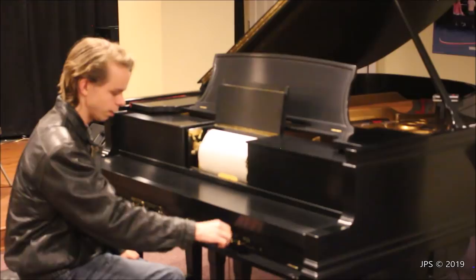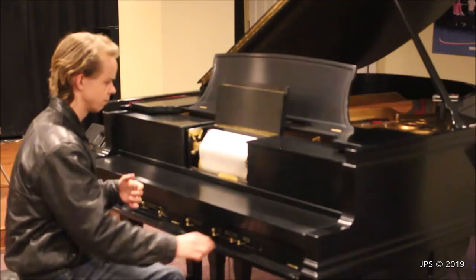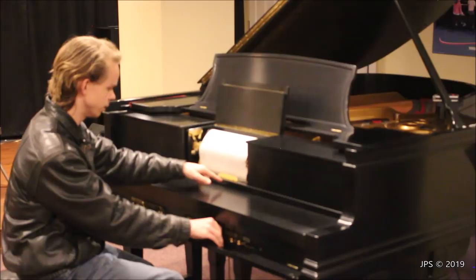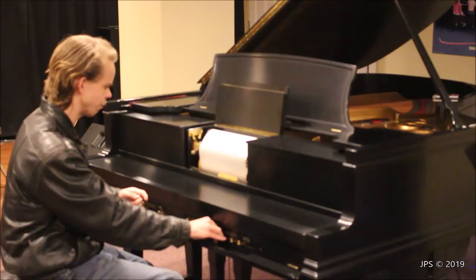It rewinds the roll without playing anything, so you're able to rewind back to the beginning and play it all over again. If you let go of the motor switch it will stop, and then if you put it back on play and hit the motor switch again, it will play more music again. That is the Steinway Duo Art Pianola. The tempo has a little slider that shows you approximately how many beats per minute you're playing it — I had it right around 110, so maybe that's the appropriate speed for that piece.